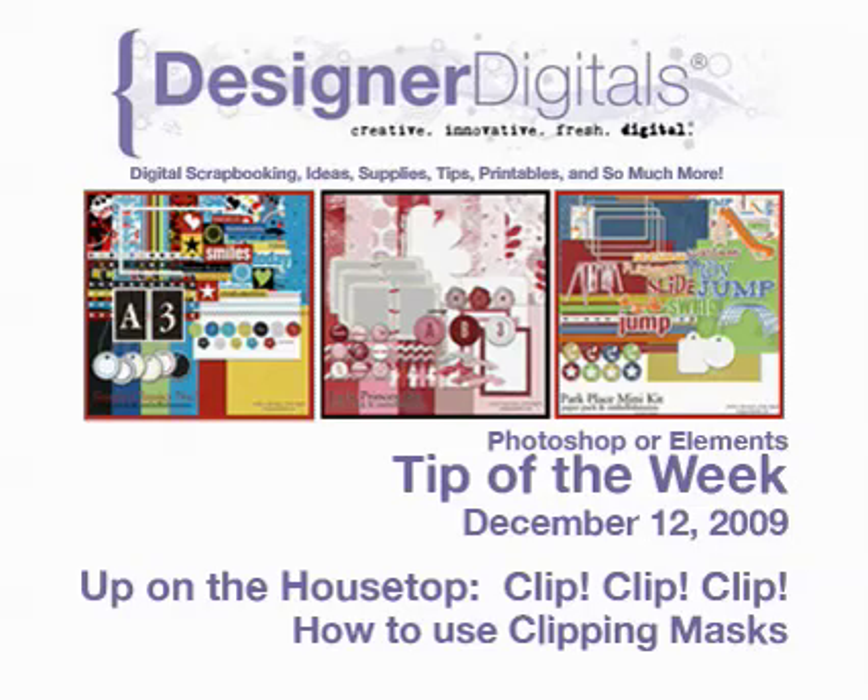This week — up on the housetop, clip, clip, clip — how to use clipping masks.